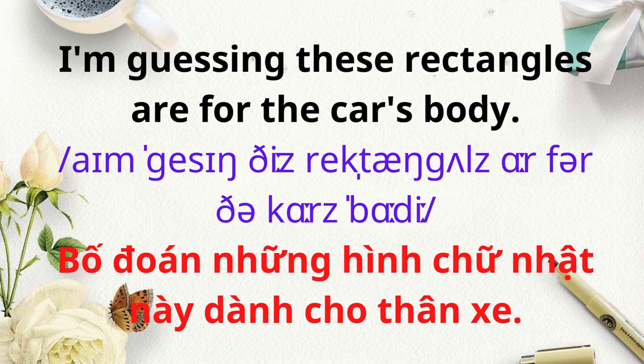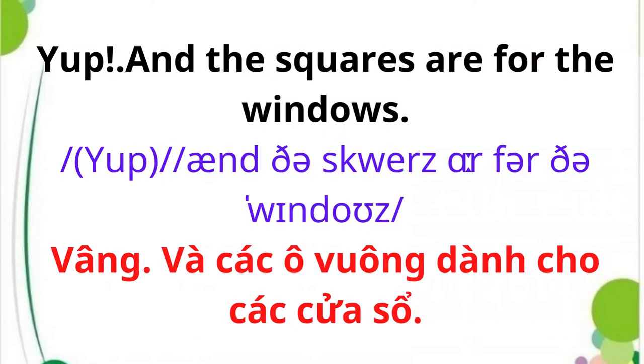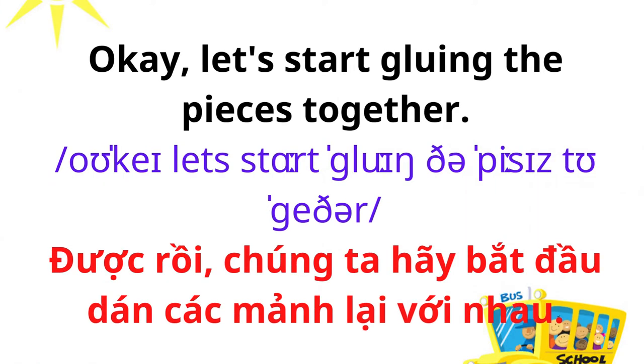I'm guessing these rectangles are for the car's body, and the circles are for the tires and the steering wheel. Yep, and the squares are for the windows. Okay, let's start gluing the pieces together.